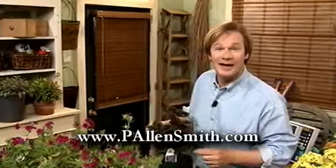If you'd like more information on this topic or any other gardening topic, just check out my website, plandsmith.com.